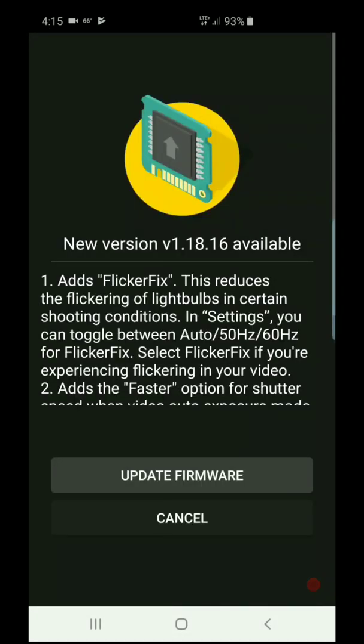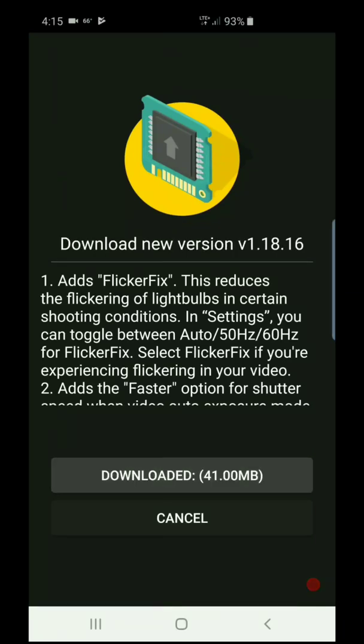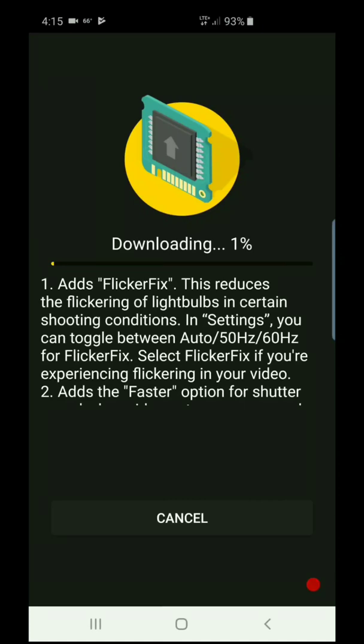From here, click on Firmware Version and then click on Update Firmware. For this, you need to connect the camera via the USB cable — the micro USB cable.